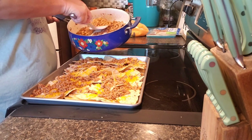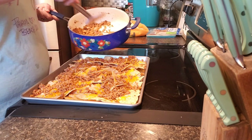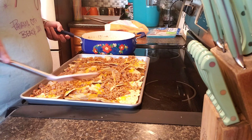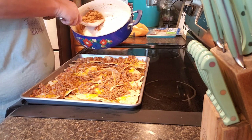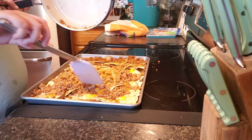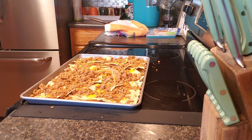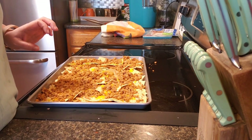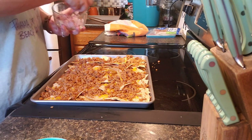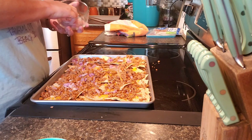I don't know if I'll use all of this meat — we'll see. Okay, now throw some onion on here. You can make these however you want; it's strictly up to you and your family how you like your nachos.